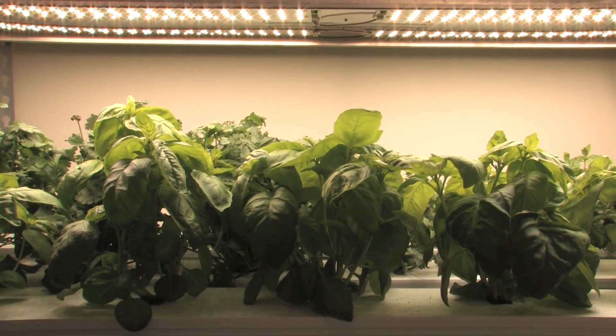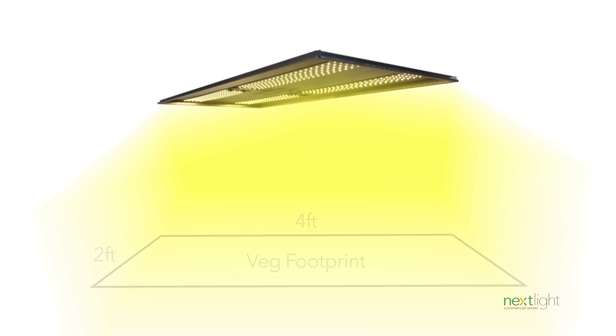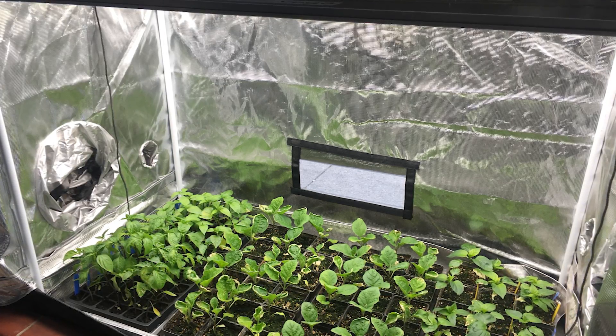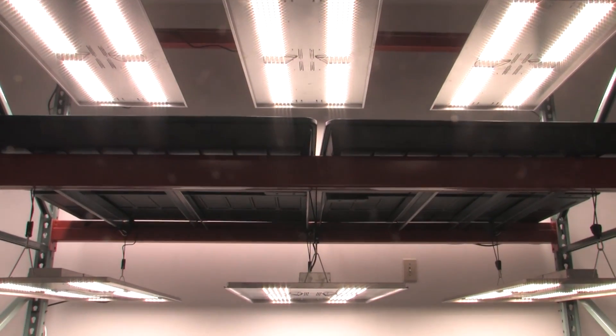The unit dimensions come in at 22 inches by 46 inches. It covers a two foot by four foot suggested veg footprint. The Next Light Veggie is great for use in grow tents, racking systems, and other commercial applications.